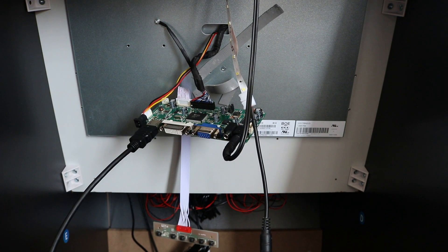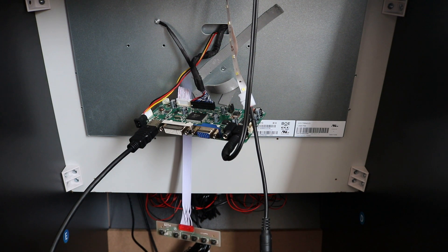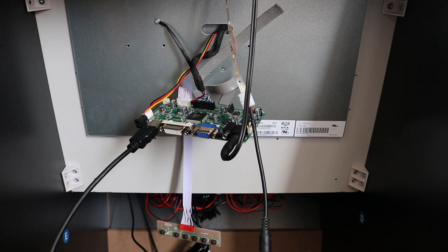I wanted to talk about some troubleshooting that I ran into, because a lot of guys are saying these monitors don't work. They're half right and half wrong. I figured out how to bring it back if you have some kind of issue, so let's talk about that.